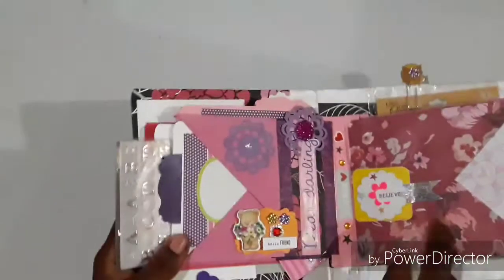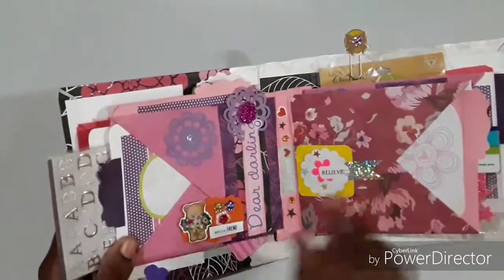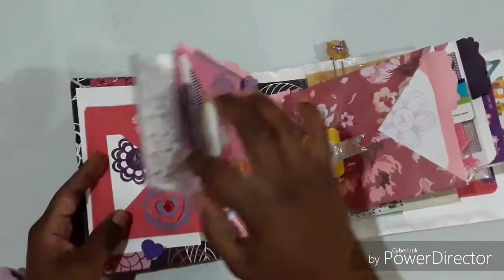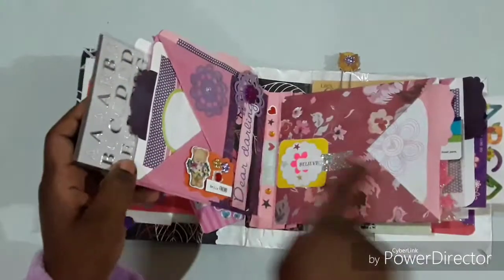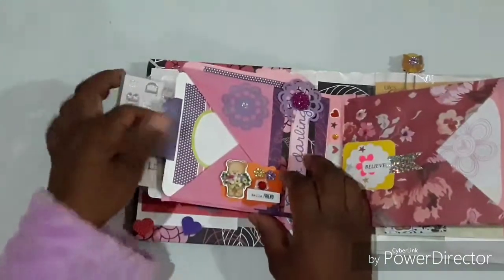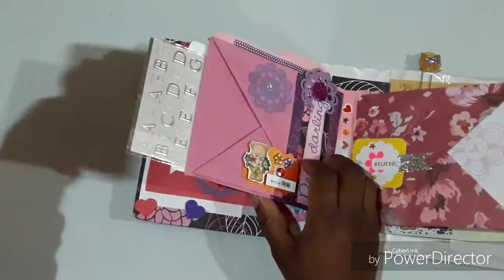These pages were made with 12 by 12 inch paper that came from a paper pad — I just folded it to get these pages. On this side we have more journaling photo mats.